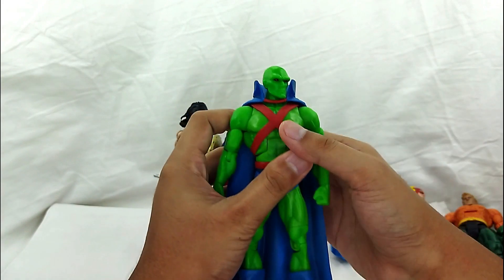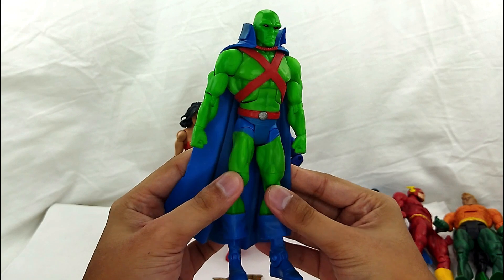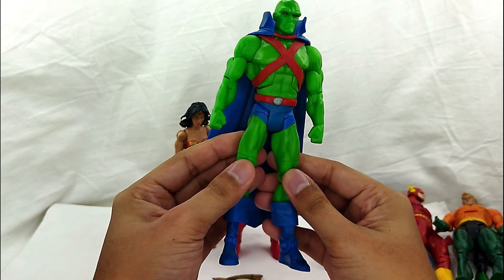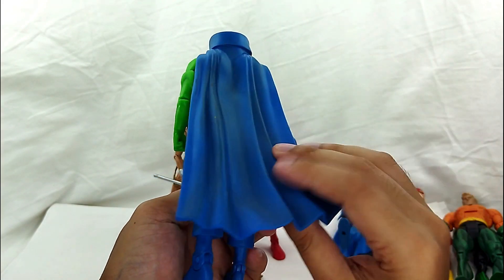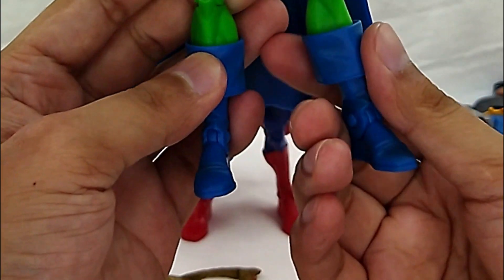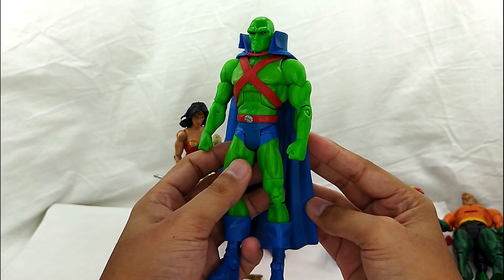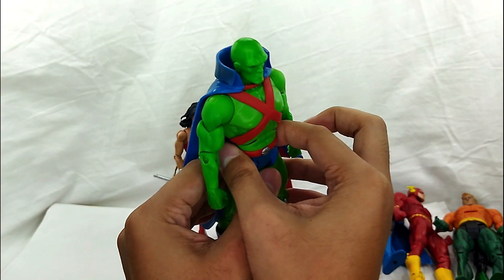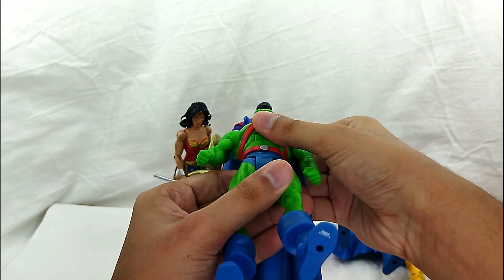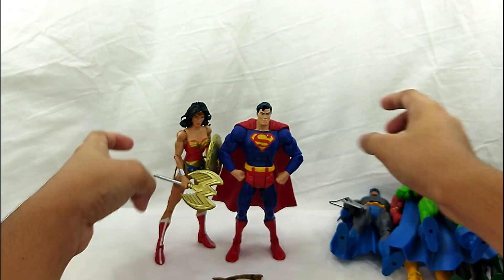And then you got this guy — the Martian Manhunter. This is actually my favorite out of all the other figures. Look at that muscular build — it's pretty cool. This one actually has a softer cape, so I like that. And then you got the boots, and the head sculpt is just amazing. That's a really good bonus. The belt is a big one.